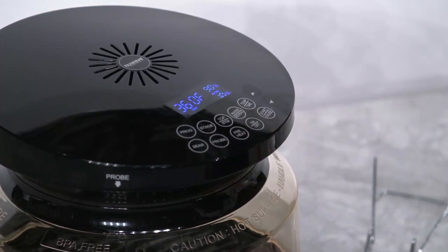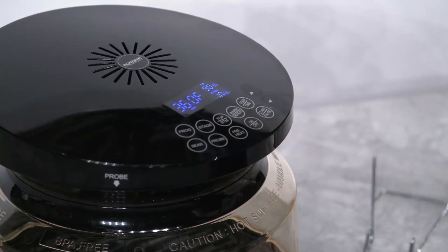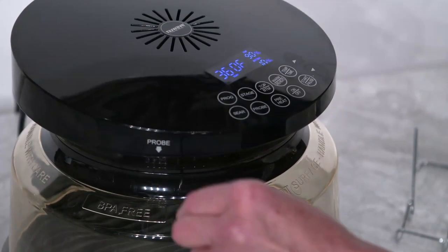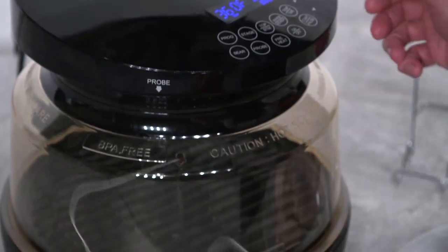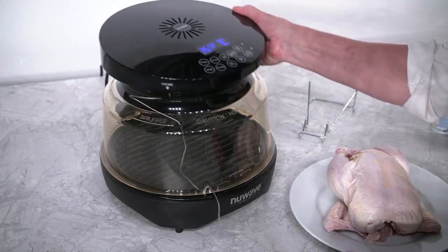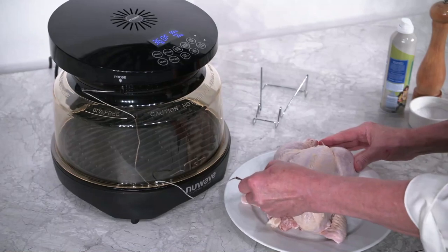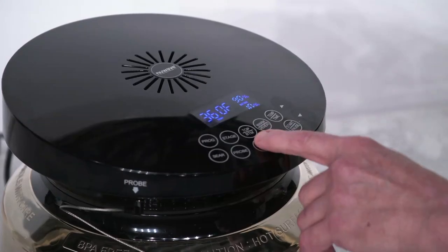For this recipe we are going to use the probe. First, put the other end of the probe into the opening in the power dome, then plug the probe into the probe jack. This way it's easier for you to pull the probe out from underneath and place it in your chicken. Place the probe into the thickest part of the chicken by the chicken breast — be sure not to touch any bone.